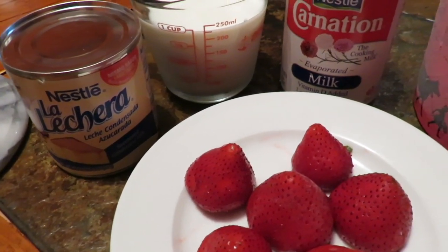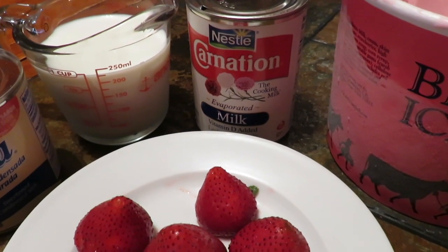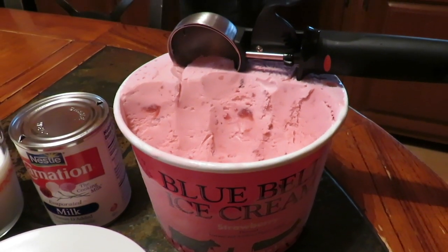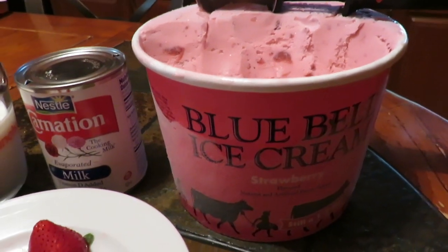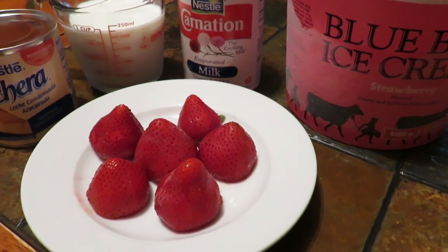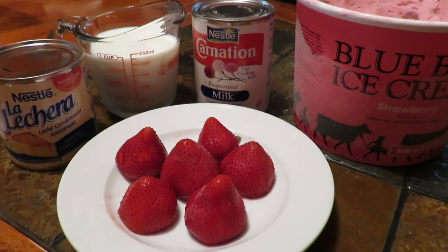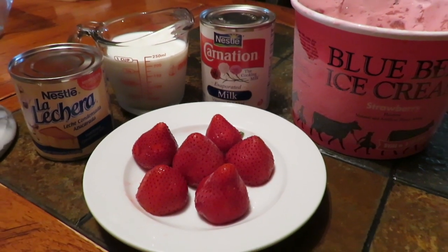What we are going to need is about a cucharadita of lechera, a regular taza de leche, and 2 cucharaditas de carnation. Para darle un sabor diferente, yo voy a estar usando esta nieve de fresa Blue Bell y unas 6 fresas, o igual unas 3 — estas ya están congeladas.